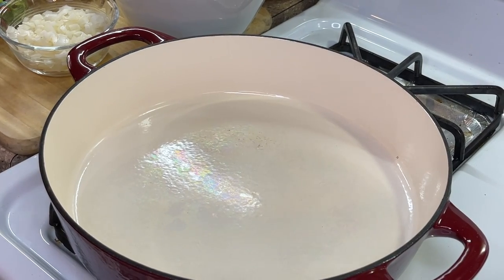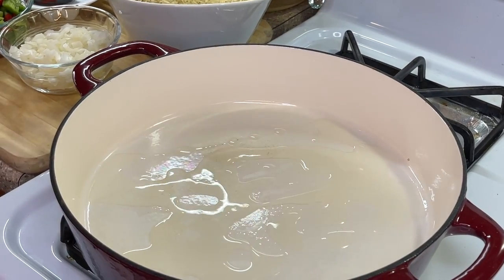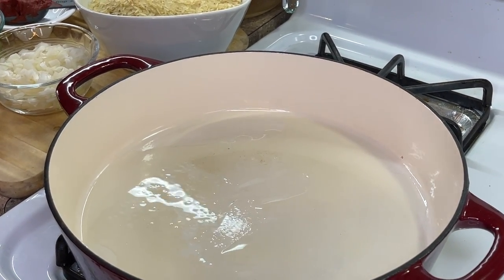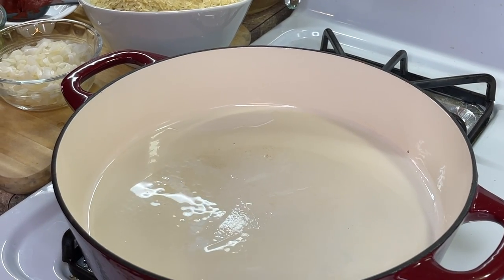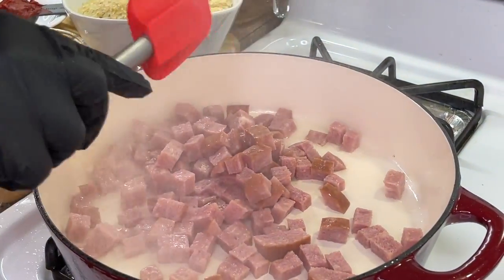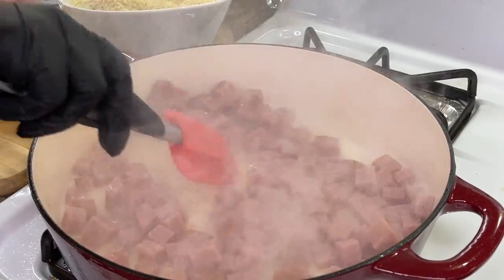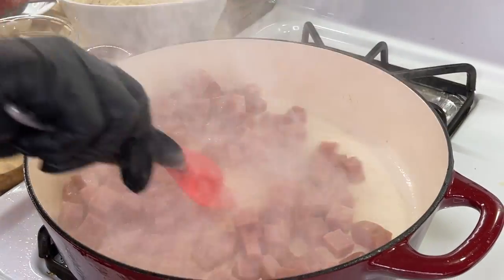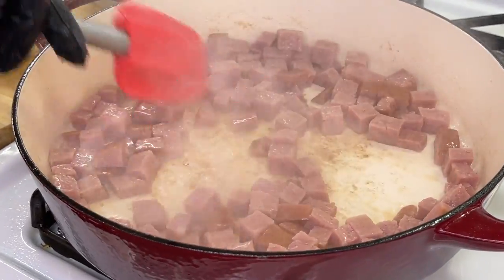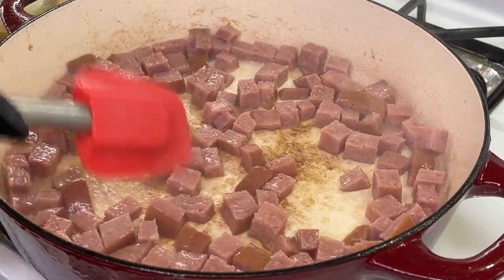First thing we're going to do to our skillet is add a small drizzle of oil — whichever oil you prefer. I'm using avocado oil, and for those of you who don't like avocados, know the oil does not taste like avocados. Once we're done, we're going to introduce our meat to this pan and saute our sausages. In this instance we are using turkey ham — it's not actual pork but it is in the form of ham, only difference is it's turkey. And let me tell you something, it tastes absolutely delicious.